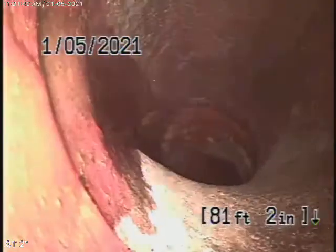We're going to pull the camera back, and we have a 6-inch clay lateral coming back from the middle of the street towards the property. It actually appears to be pretty clean and in good condition.